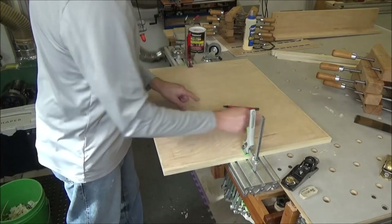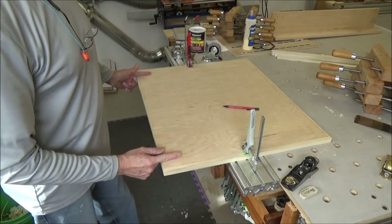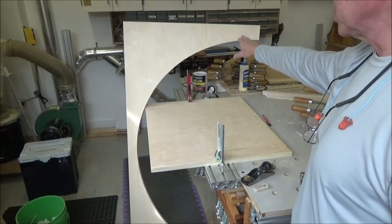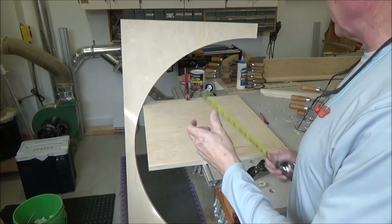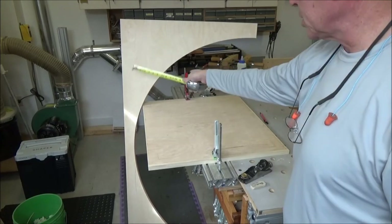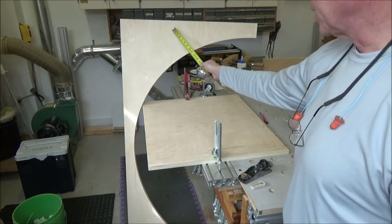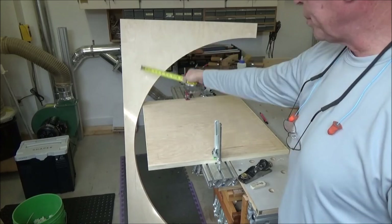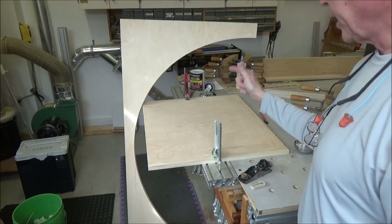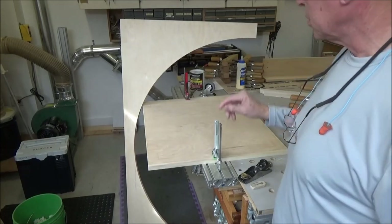I need to figure out what I've got for material. I'm going to use this five-eighths piece of Baltic birch — I've got about two and a half inches, a little more than that, in both directions. I'll rip it the long way first, then I can get two short pieces off the top and bottom, and I can do that on both pieces. That was some good yield out of that arrangement.